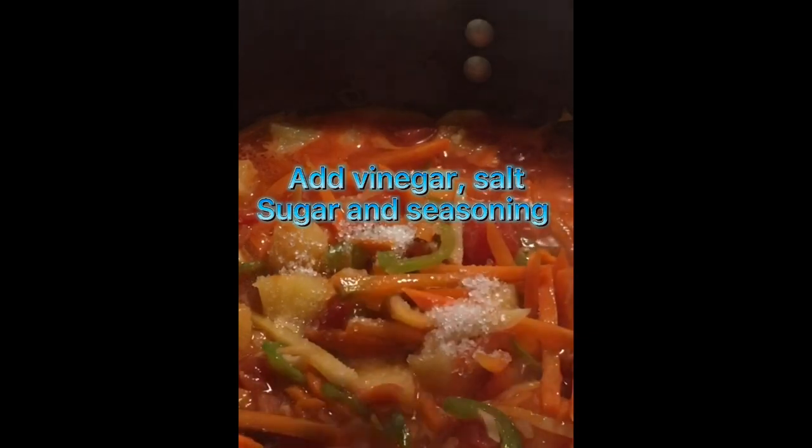I'm going to add about three tablespoons of vinegar, a tablespoon of brown sugar, and your preferred seasoning. Mix it all in.